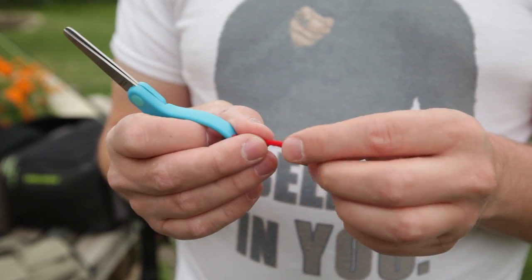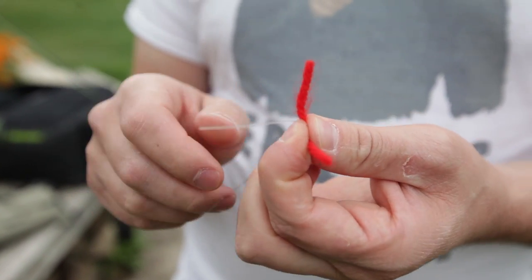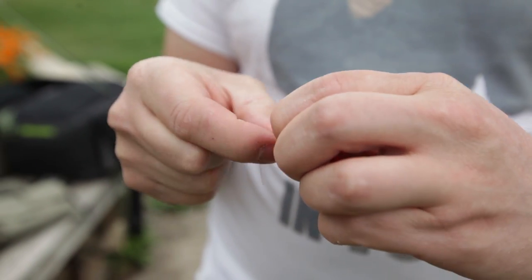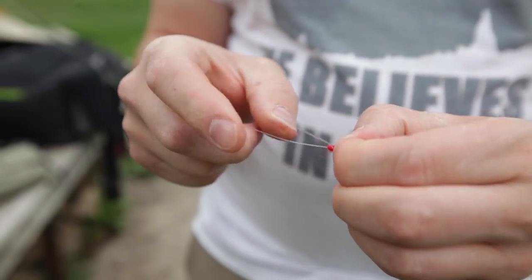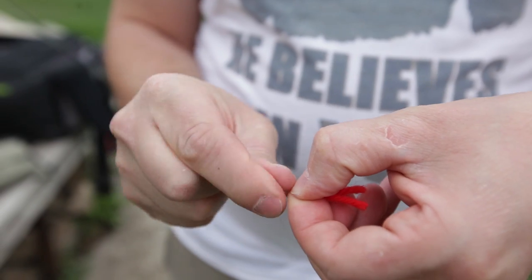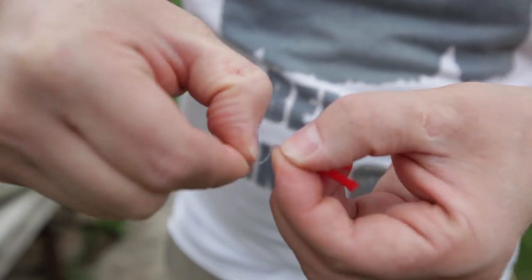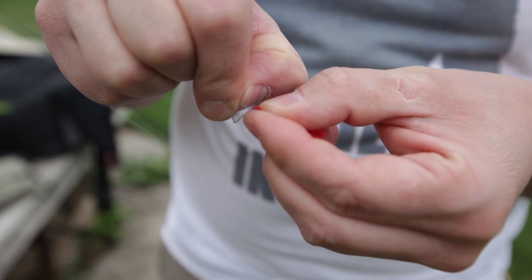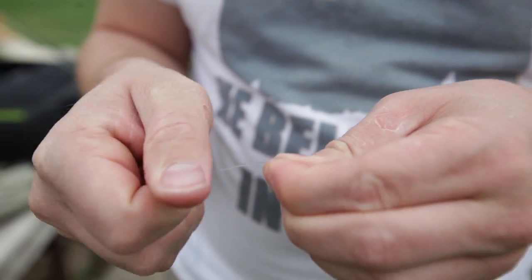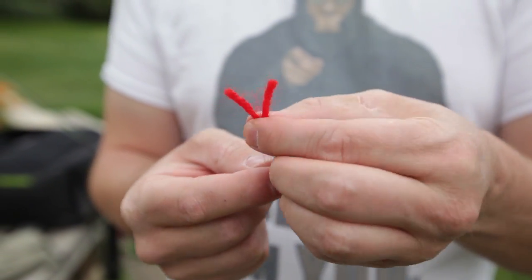We're going to tie a two-inch piece of red yarn onto the end of the leader. Take your line, cross it over the top of the yarn, hold the yarn in your left hand, and do a simple fisherman's knot — wrap it around about five or six times, then put it through the eyelet you've created and pull it tight. Nice and snug. Now you've got the yarn tied on to the end of your leader.